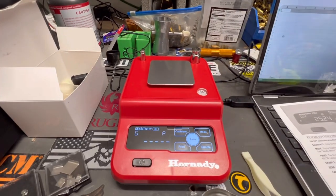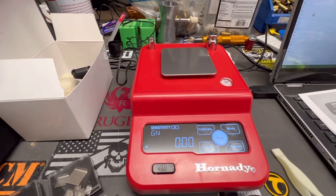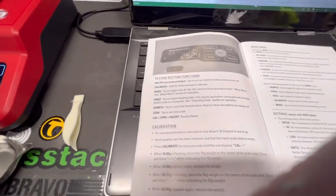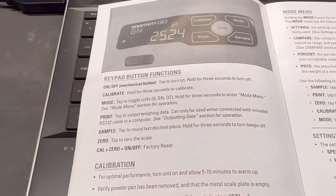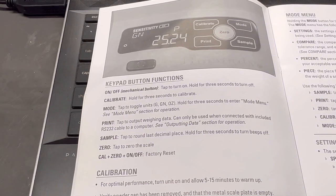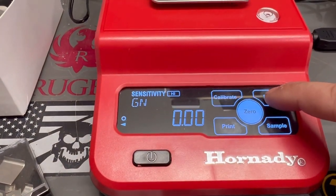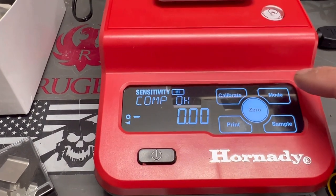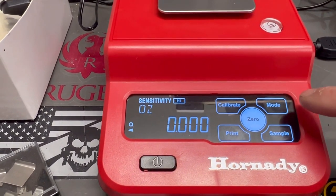Really easy to calibrate the scale. What I really like is the ability to remove that windscreen if you want. They also have a couple of different modes — let's go over them. You've got grain, grams, and ounces. To cycle through them, you hold the mode button and go through the settings menu. Grain, grams, and ounces — really easy.